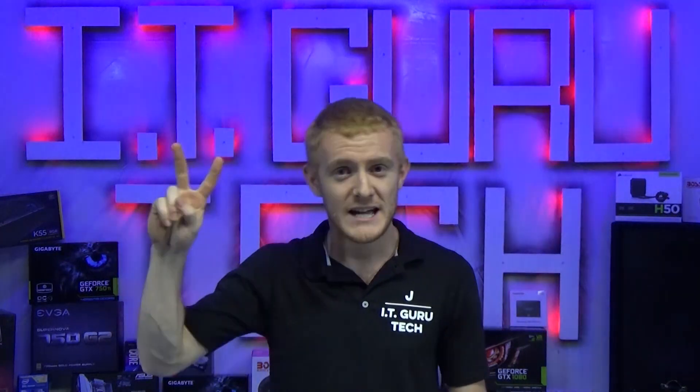Hey guys, thanks for watching our video. If you liked what we have to show and you'd like to help us grow, click the like button below, give us a shout out on your channel, hit subscribe for future content. Thanks guys, peace out.